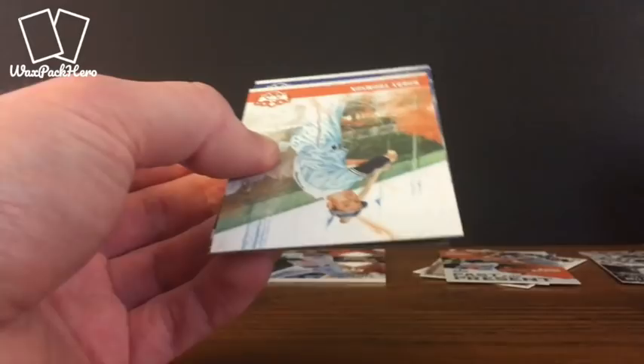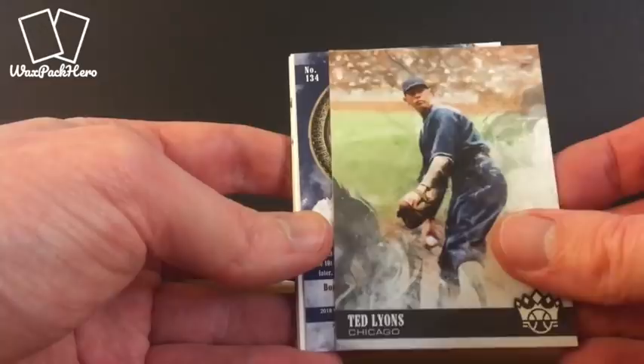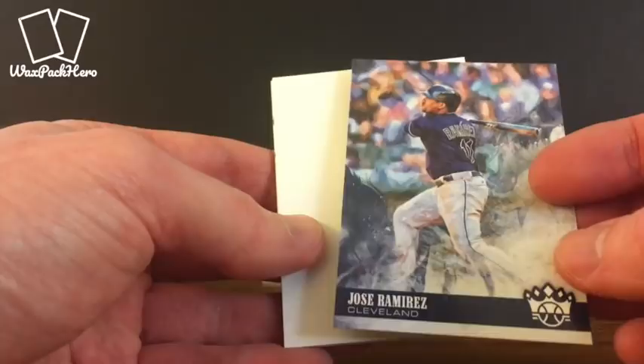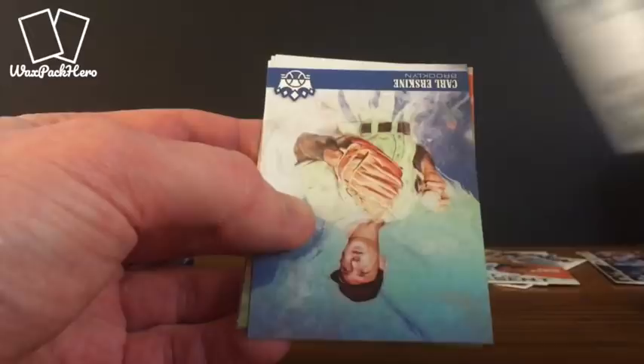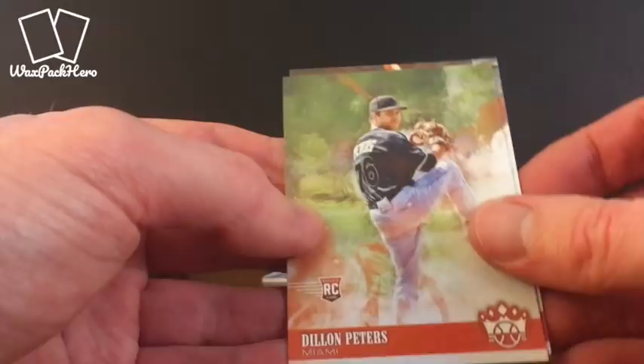These are one of those products I've always enjoyed. I've never actually bought a box — I've picked up some singles here and there to add to my PC, but this is actually the first box of Diamond Kings I've ever purchased. Bobby Thomson. Kris Bryant — add that to the Cubs PC. Ted Lyons. Jose Ramirez — another backwards card, I'm going to guess that's some kind of parallel. Bryce Harper Trophy Club — that will also go into the PC. Carl Erskine. Joe Cronin.